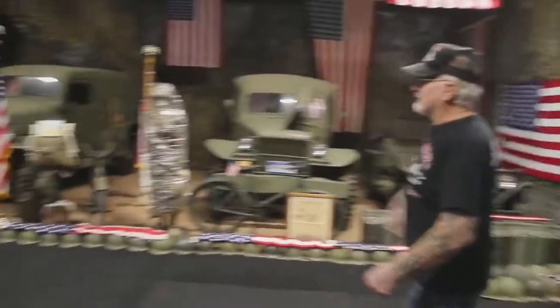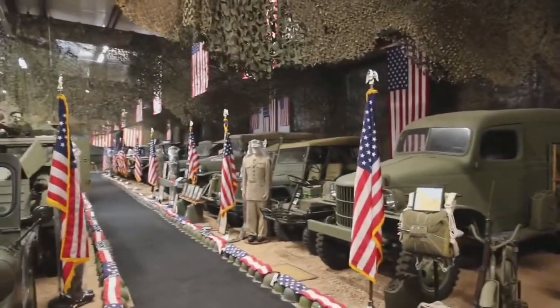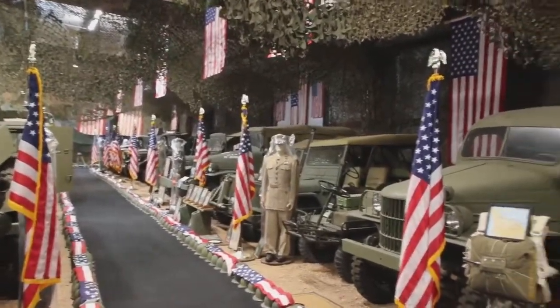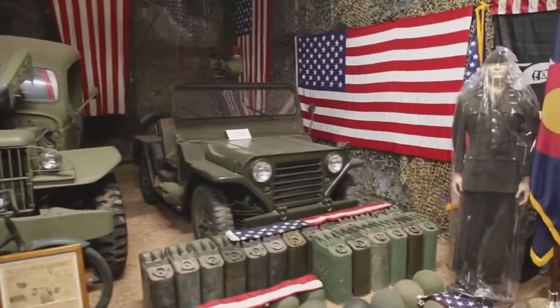We have the command cars over here. We've got the Willys. We've got the World War II ambulances, the staff cars, command cars, and Vietnam-era 151s and 151A2s.